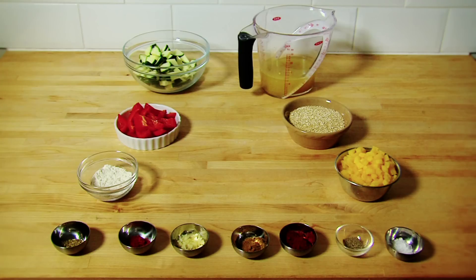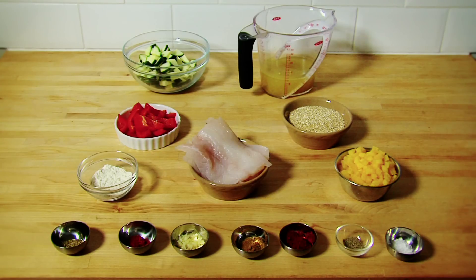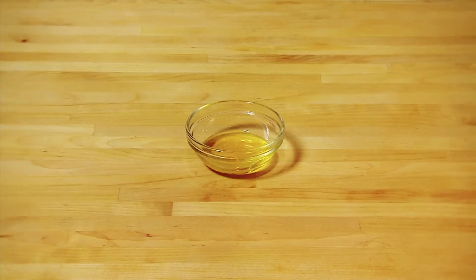One teaspoon of pepper, two 150 gram white fish fillets, two tablespoons of rapeseed oil.